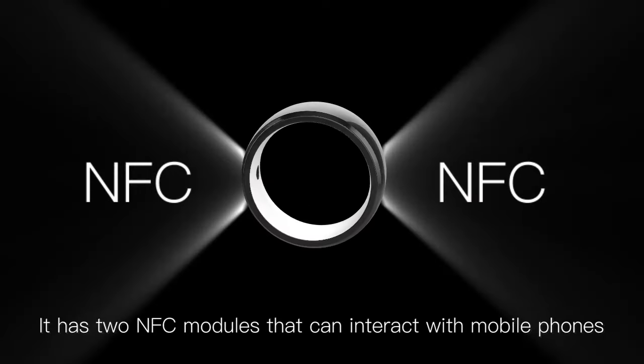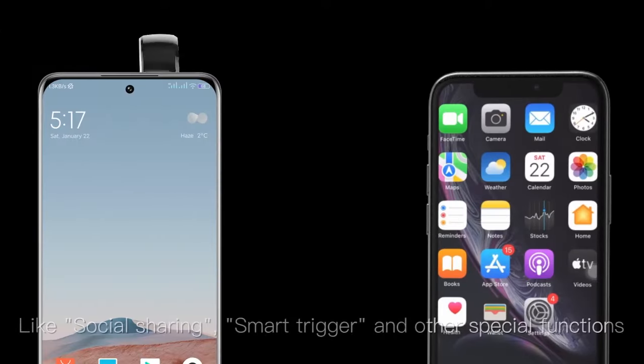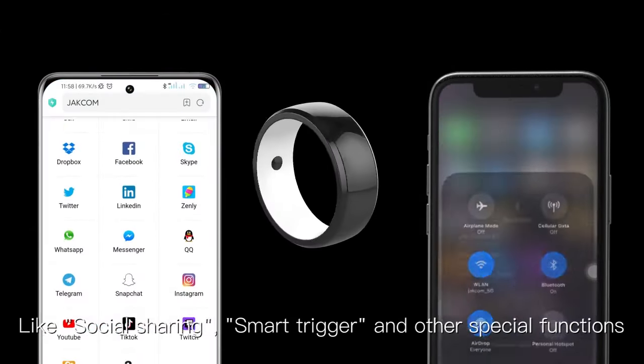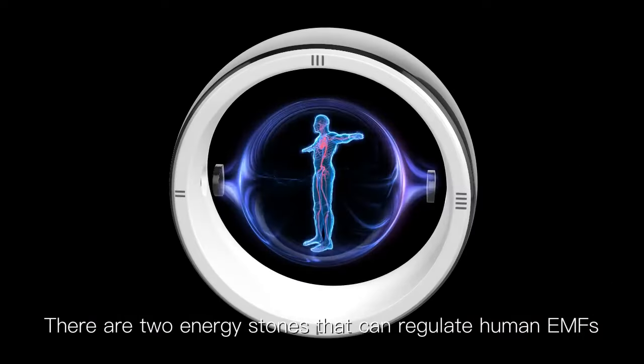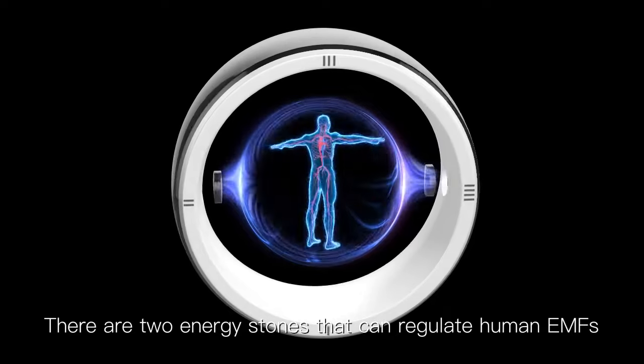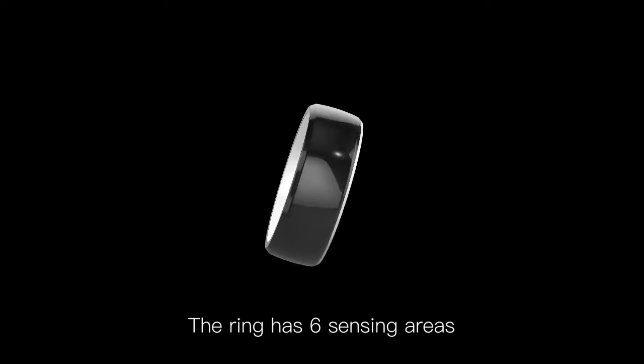It has two NFC modules that can interact with mobile phones, including social sharing, smart trigger, and other special functions. There are also two energy stones that can regulate human EMFs. The ring has six sensing areas.